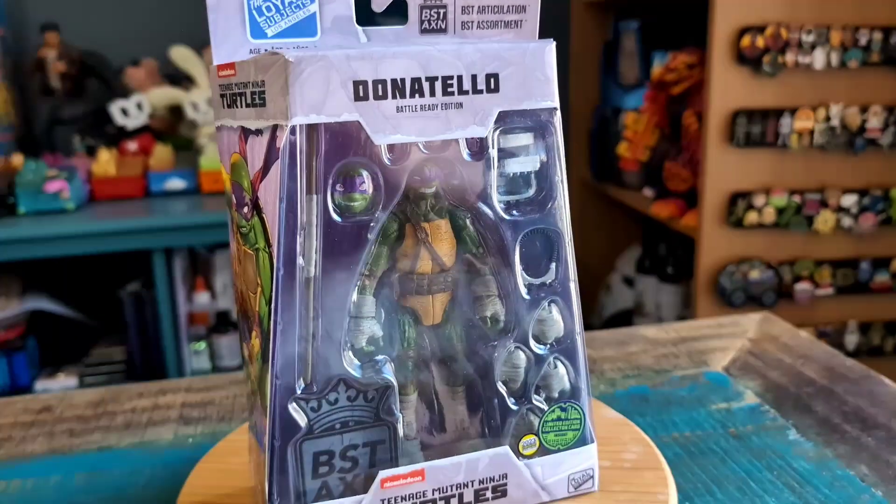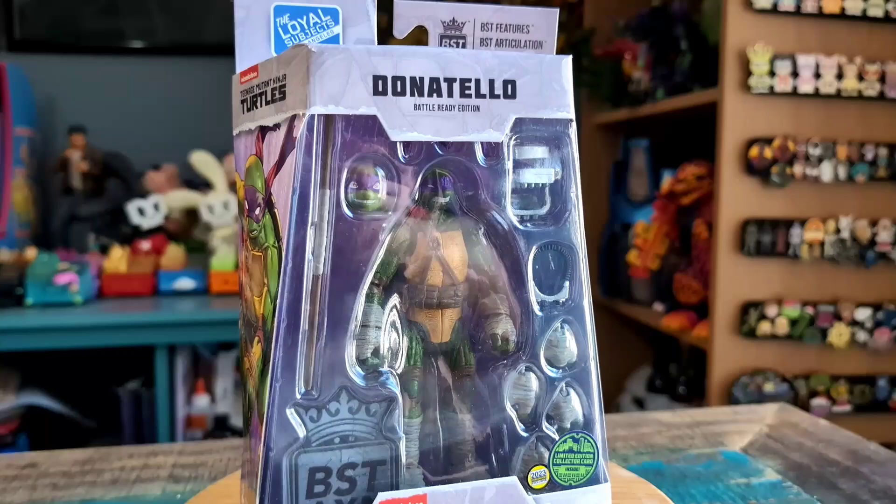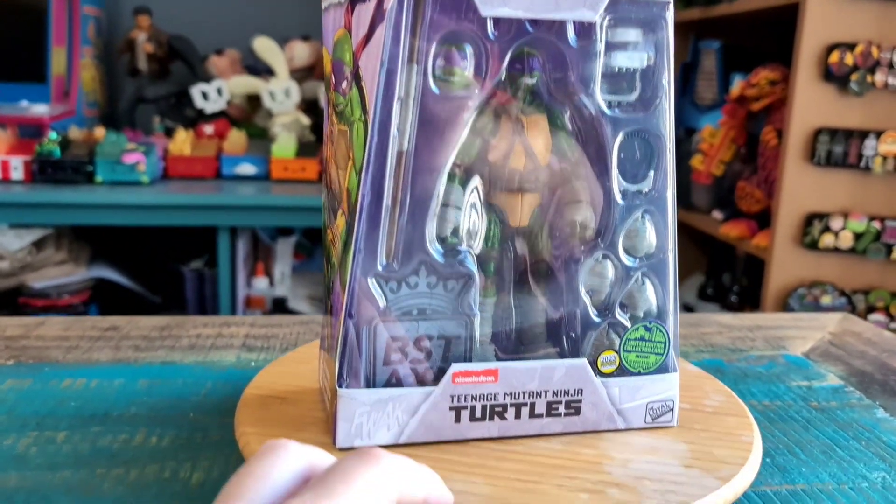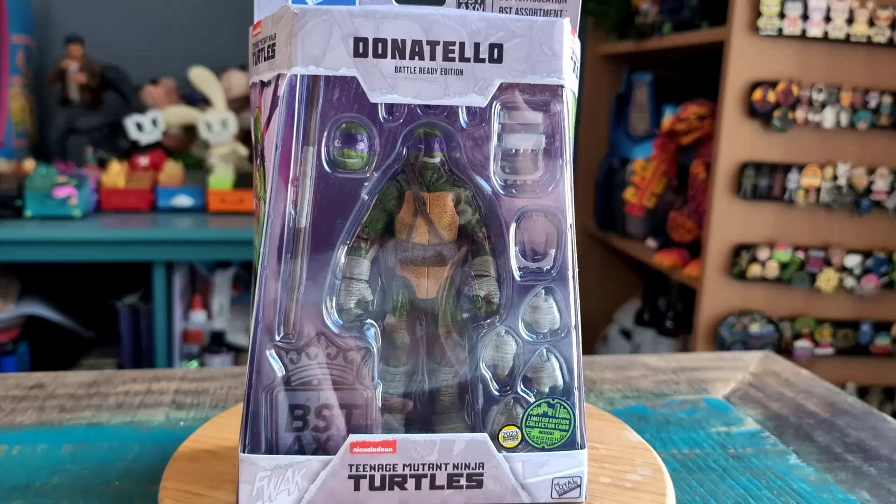Hey guys, it's Pooh here and I've got another Ninja Turtle figure for the collection today. This time it's going to be Donatello. This is the San Diego Comic-Con 2023 variety — a little battle-ready edition of Donnie.